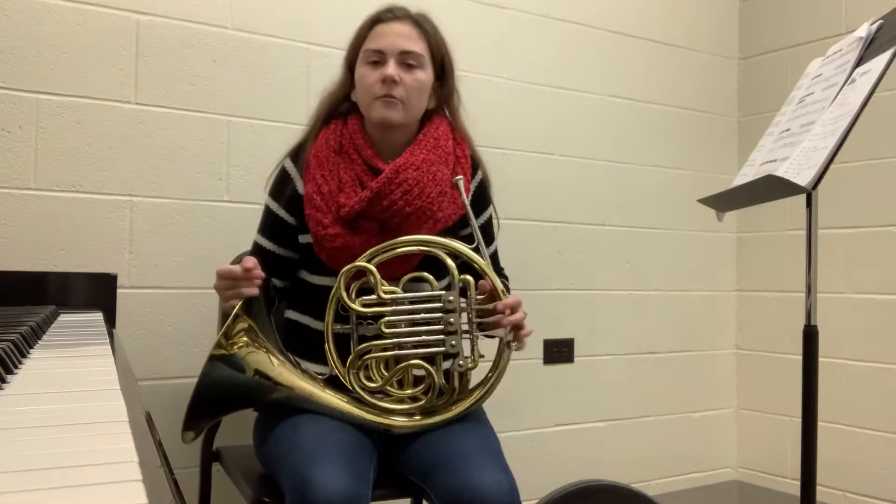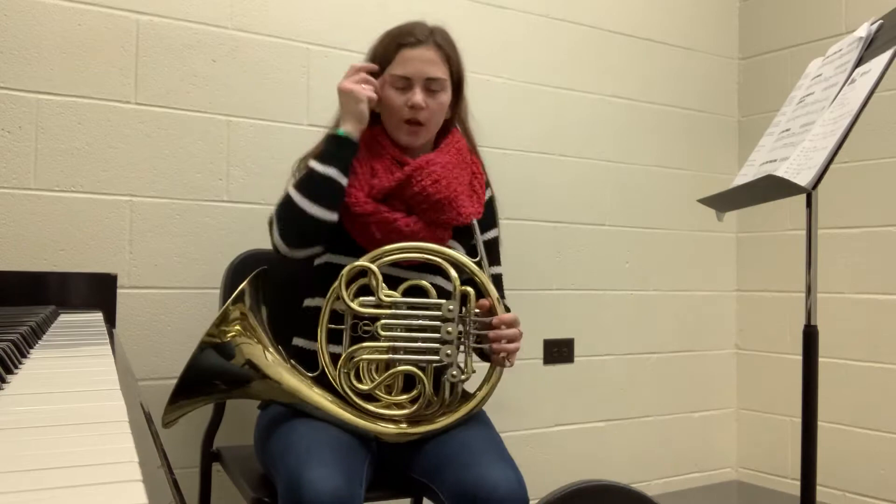Hello everyone, my name is Katie Hustis and today we're going to be talking about how to begin playing the French horn.